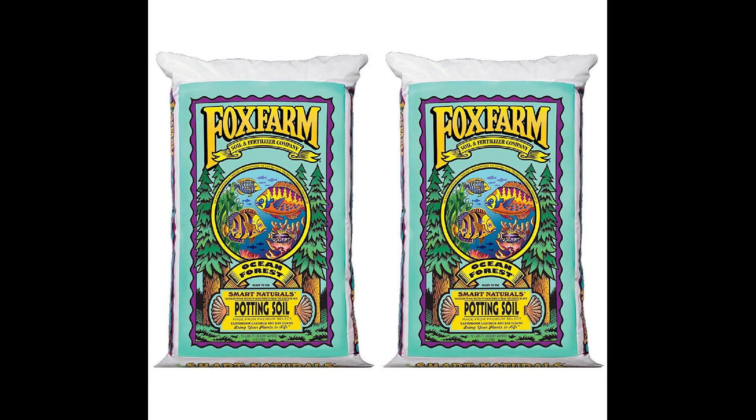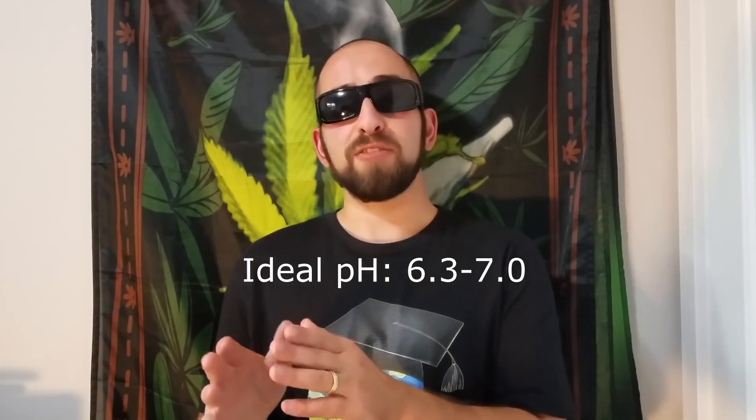If you buy potting soil at a store, you don't have to worry too much about your pH. But if you're getting soil out of some random spot on your property, be aware that even when the texture seems right, cannabis likes soil with a pH of 6.3 to 7.0, and the random soil you picked up could be way out of that range. That's also within the range that we correct water and nutrient solution to when we add it, so it shouldn't surprise anybody.